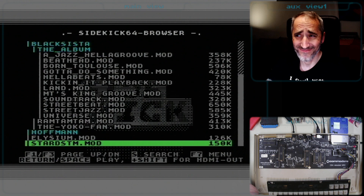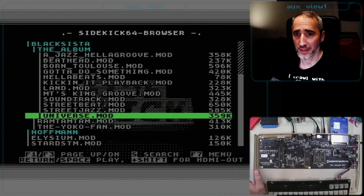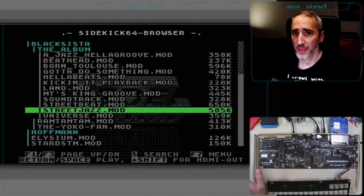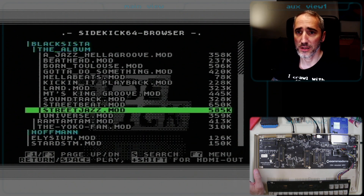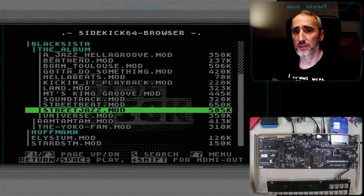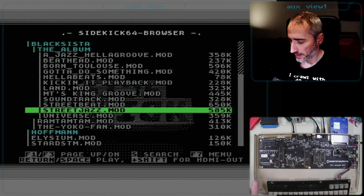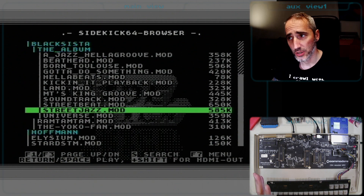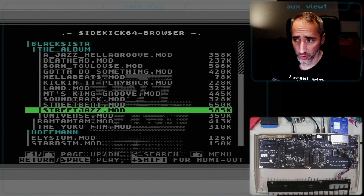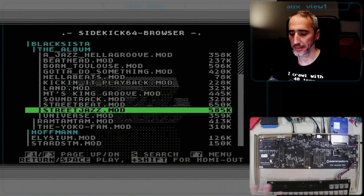Is it working perfectly? No, unfortunately not, and I can provide an example. This is from the Black Sister collection — very famous on the Amiga scene back then. From that album, we have the tune 'Street Jazz,' and I'm going to play it back via the HDMI output so we can hear it more clearly, though it will be the very same issue on the SID playback.